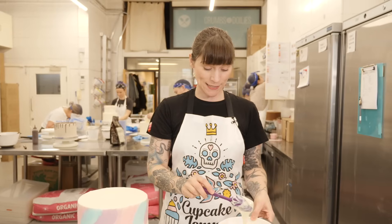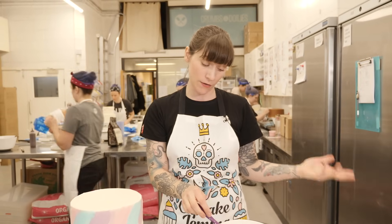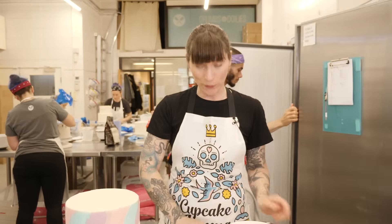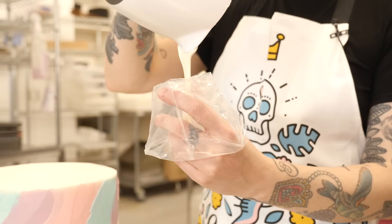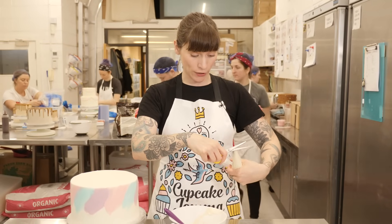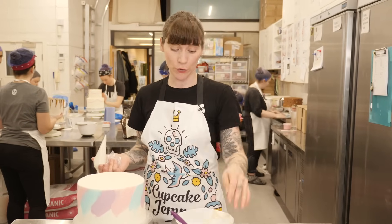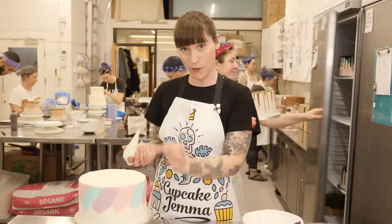This is the perfect consistency. With white chocolate it does set a lot quicker than the ganache, so while you want a similar consistency as with the chocolate ganache, you need to work a bit quicker. Pop it straight into your piping bag. It's the same technique as with the regular chocolate ganache, but because white chocolate is setting all the time and you're probably working on a cool cake, do a little bit at a time — and you might need to squeeze a little bit more out to get the perfect drip length.